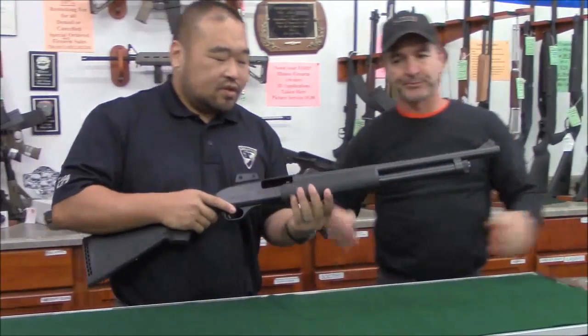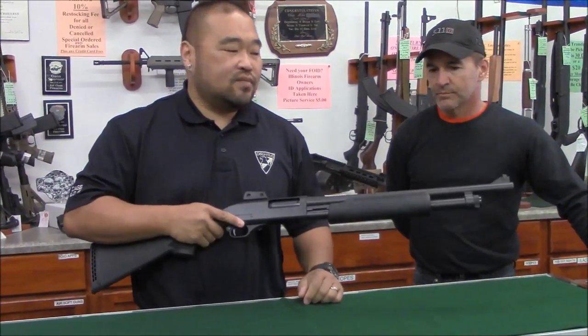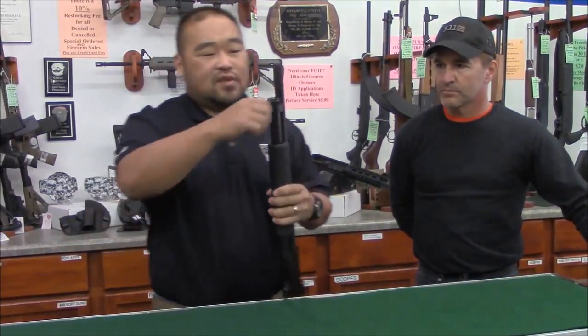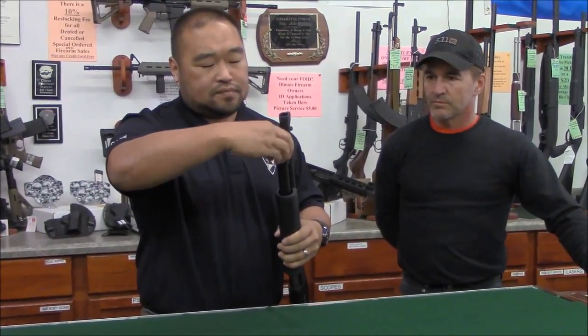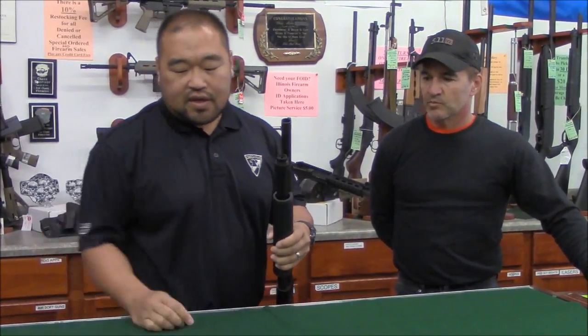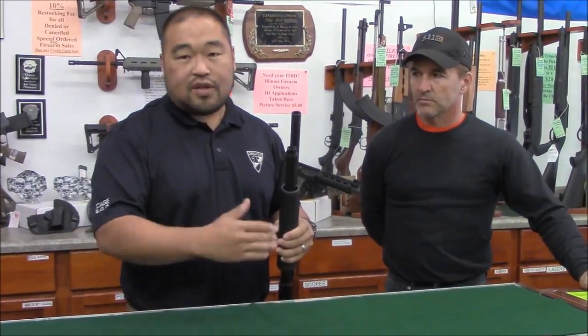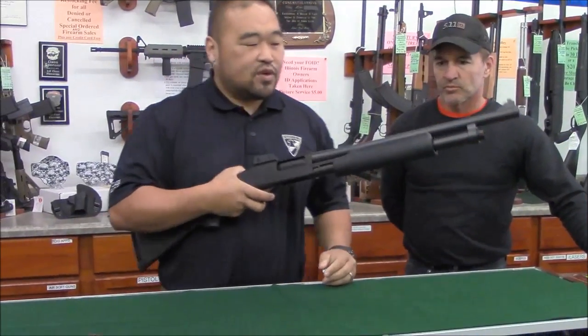The firearm is clear. The first thing we're going to do is close the action, then take off the magazine tube cap — just turn it. We recommend laying your parts out in order so you can remember to put them back in order.